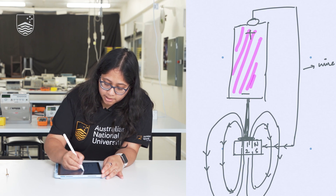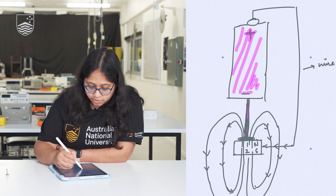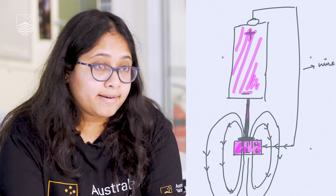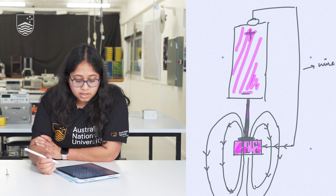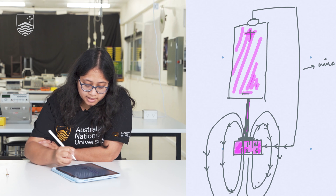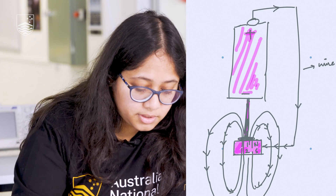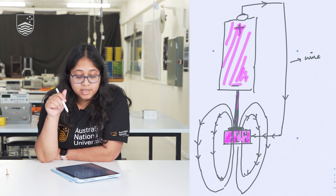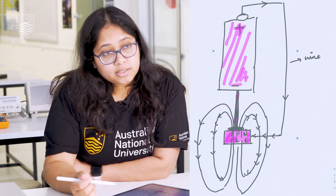Now that you have built the motor, let me quickly explain how and why this works. You have the battery with the positive terminal on top and the negative terminal at the bottom. This is your nail and this is your magnet. The wire connects them, and completing this circuit lets the current flow from the battery all the way to the magnet, back to the nail, and again back to the battery — that completes the circuit.